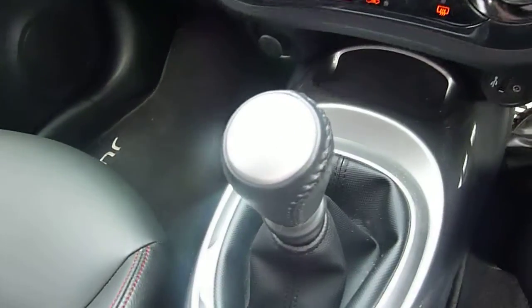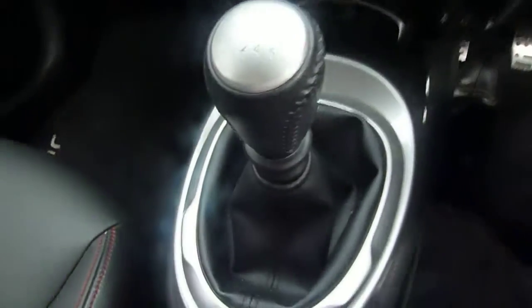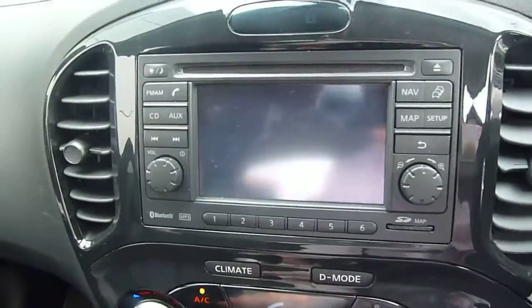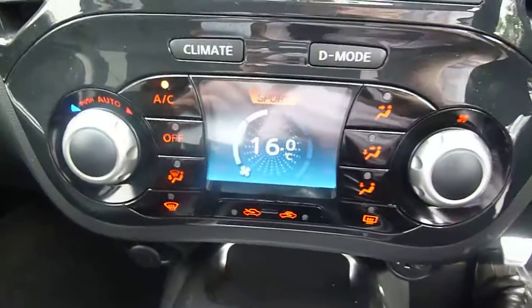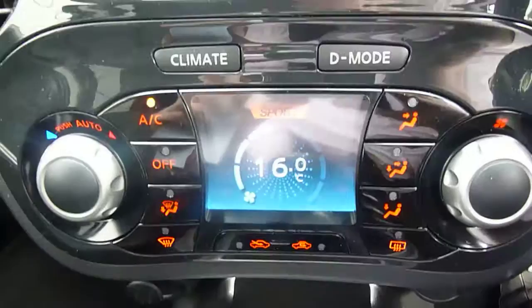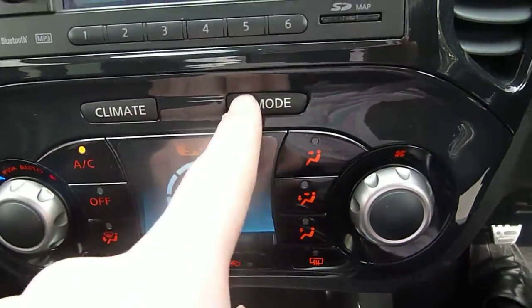It comes with a six-speed gearbox. It also comes with sat nav and a reverse camera — I'll show you the reverse camera, it flicks on as easy as that. You've also got climate control in this one, which is brilliant because you can actually set the temperature of the car. There's also a button which flicks onto D mode.